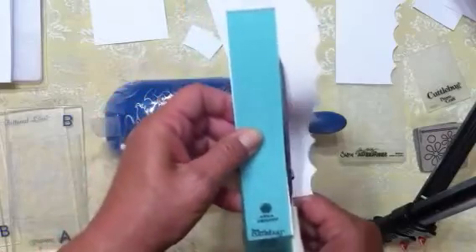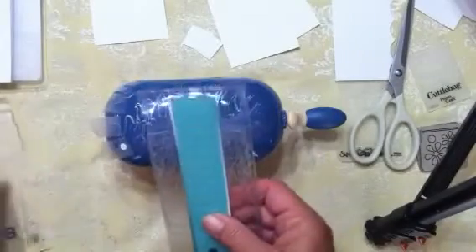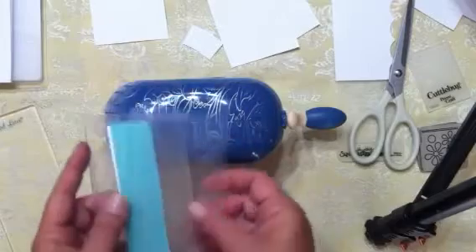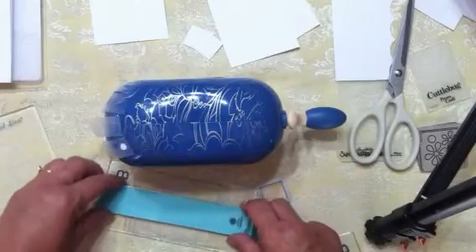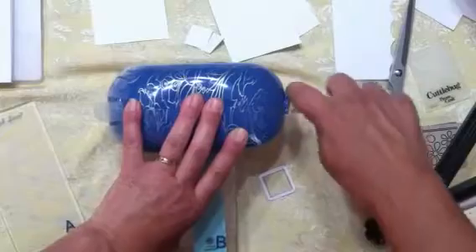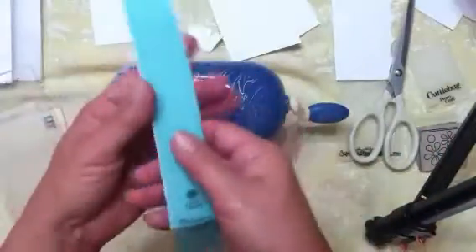I'm trimming this longer embossing folder down so I can use it later. For embossing folders you use the two B plates, which are a little bit thinner to account for the thickness of the folder. Put your embossing plate in there. Sometimes you just have to get them started a little bit — don't ever over-force your machines or you could get things stuck. And there we go, that embosses really nicely.